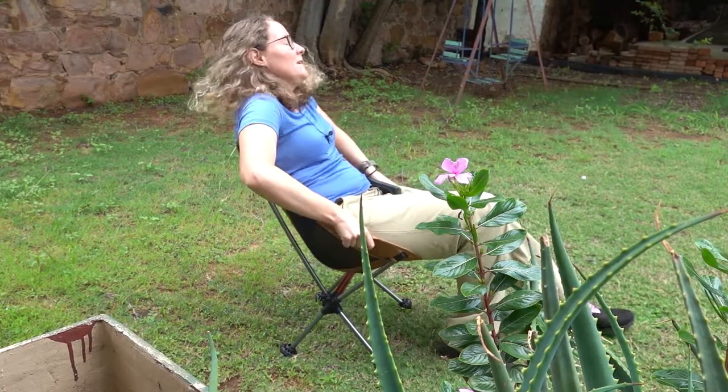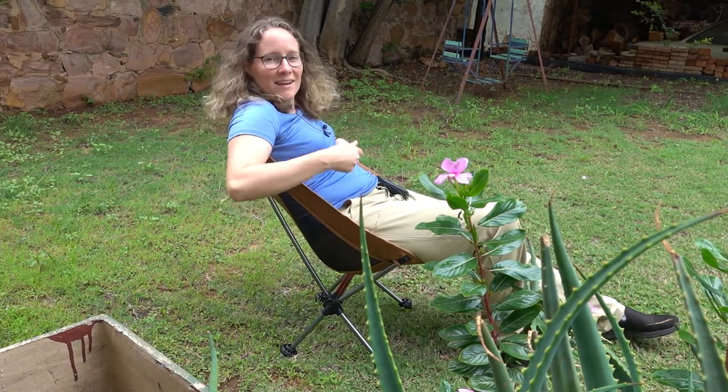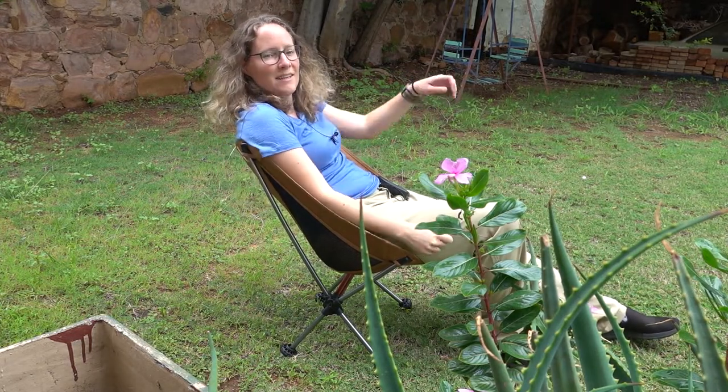In terms of actually sitting on this chair, I find it extremely comfortable, but there are a few things to keep in mind. It has a sort of bucket-type seat with a little bit of a recline to it, so this chair is definitely made more for lounging rather than sitting like a dining room chair at a table. When I'm at a campsite I generally want to do more lounging than sitting up straight, so I'm okay with that. The chair also does not have any sort of armrests.